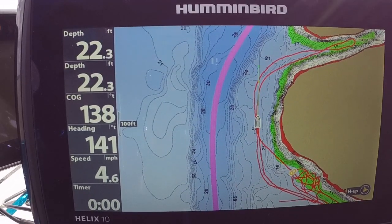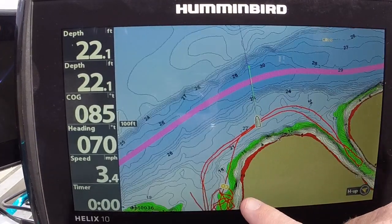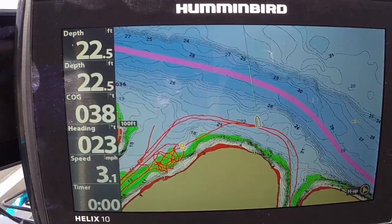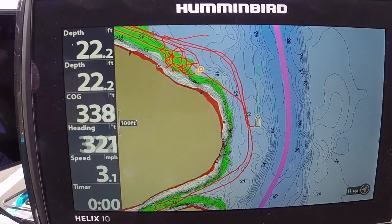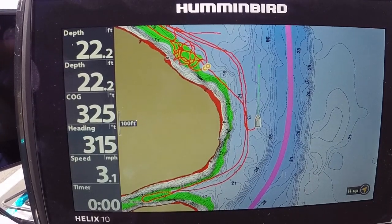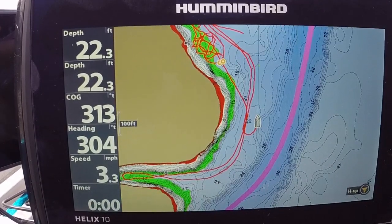I promised I'd show you why this is important. Down here in the corner — I'm going to turn this around — you see these waypoints? Now imagine you were fishing on the front of the boat and you were trying to cast to those waypoints.